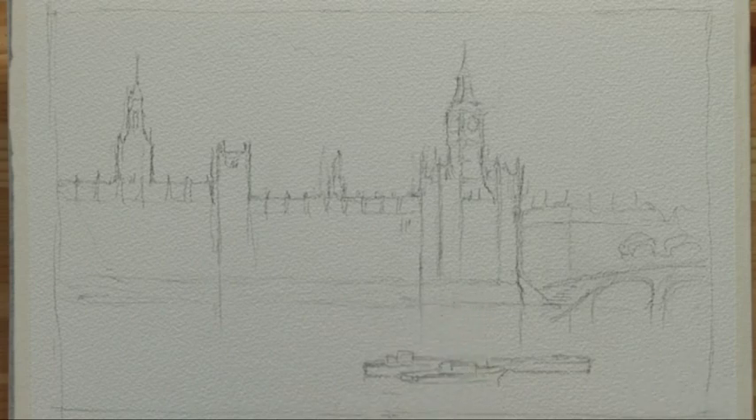I've brought my reference back to the studio and drawn a simple outline sketch on rough paper. Now I'm just going to dampen the areas up against the lights so that the colour from the sky drifts up and brings out the lights from the side of the building.